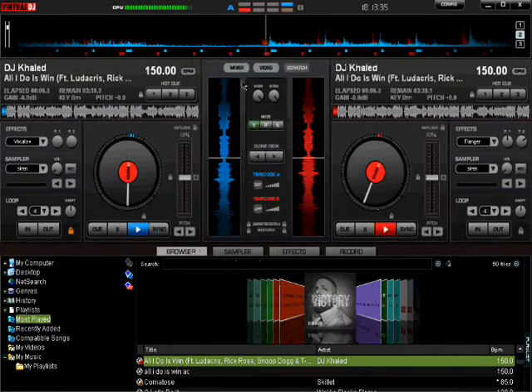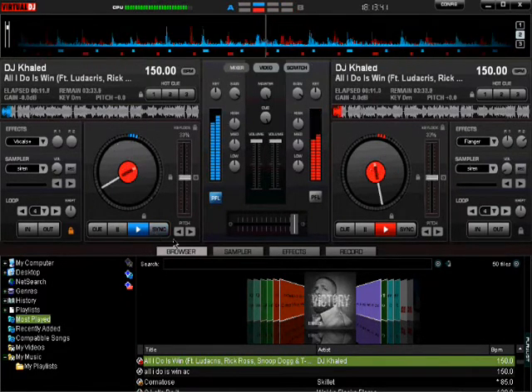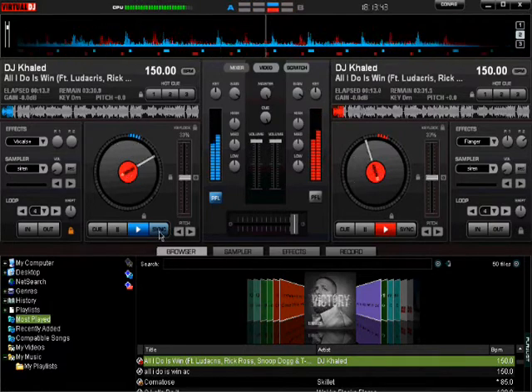Now you wanna go to the deck on the left, and then you wanna spin it like half — just wanna get a good spin on it — and then press sync.